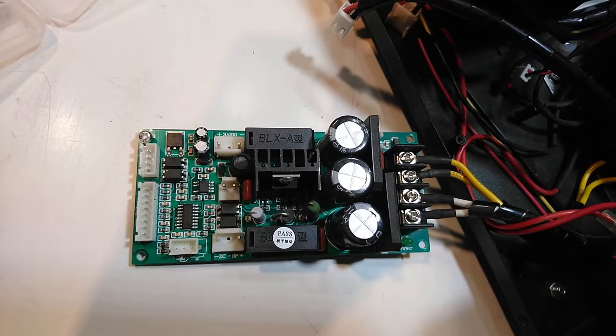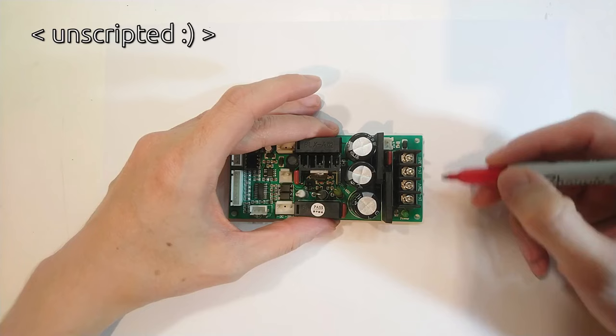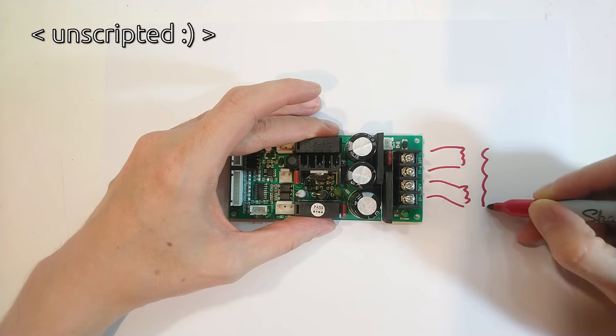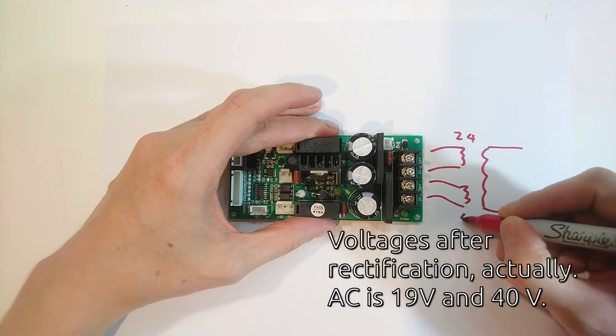The transformer delivers 18 volt and 40 volt AC to the board. This is the power board that contains the power circuit and the spindle control. Here is the input side — 36 volt for the spindle and 18 volt for the stepper controller logic board. Although when I measured these AC voltages, they are more like 24 volt and 54 volt.